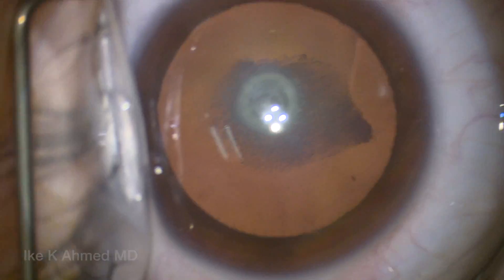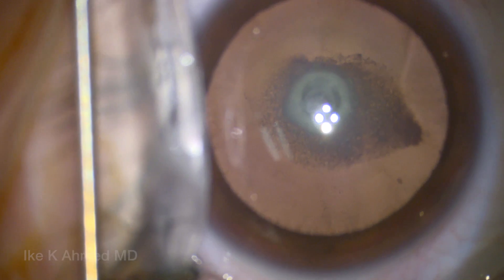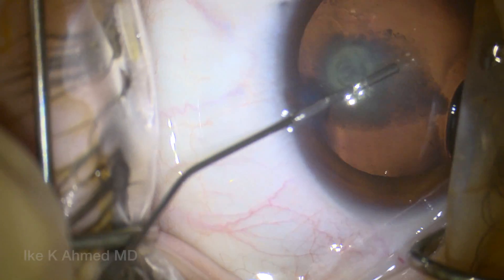It's a very interesting posterior polar cataract with residual hyaloid artery remnant material, which includes some stellate opacities on the anterior hyaloid, and with a posterior capsule that likely appears to be deficient.